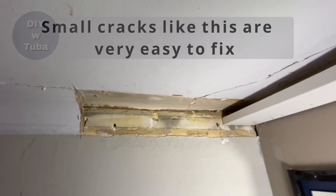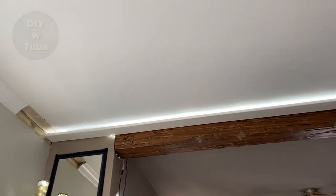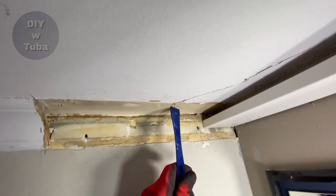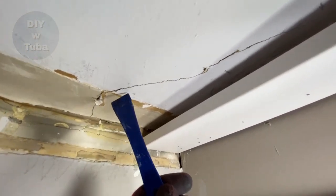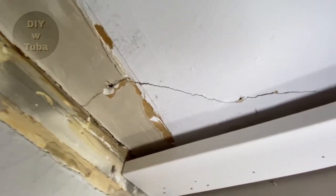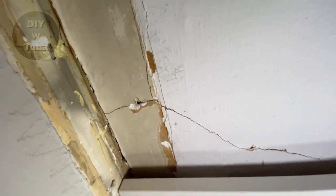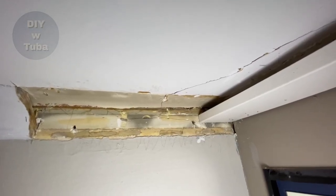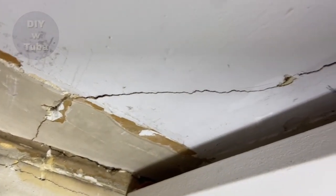Hey guys, Tuba here. This crack happened when I was removing the crown molding to install new crown molding. There was a huge nail here and the plaster cracked while removing it. But I wasn't worried since it's an easy fix when small like this. I need to fix the ceiling first before I reinstall the crown molding — that's why we have this ugly look right now, but it will look beautiful when I'm all done. But today it's all about this crack on the plaster ceiling.